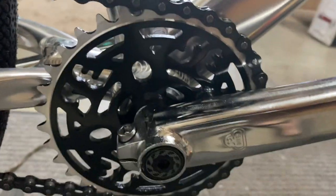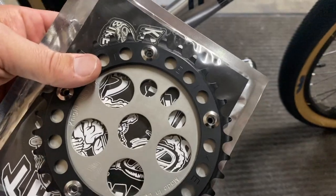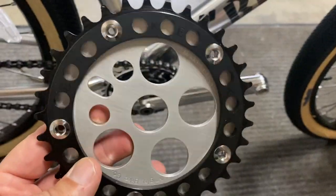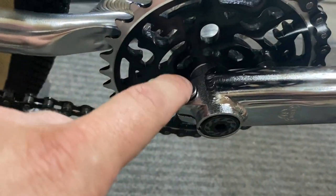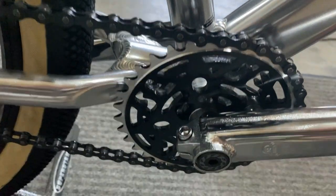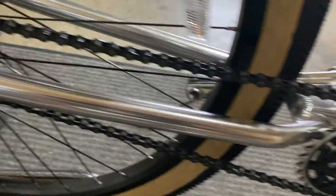Next we're going to move on to the sprocket. We're going to take this OE 33-tooth sprocket off and replace it with the Night Bike chain ring and disc. To remove it, take off the keeper bolt and crank bolt, then loosen the pinch bolt on the crank arm. Once that's off we'll be able to remove the sprocket and put the new one on. We'll also have to take the chain off, which may mean loosening the rear hub on the dropouts.